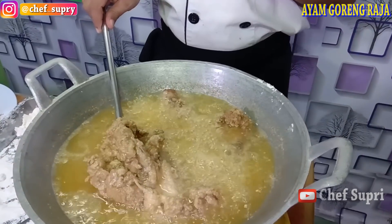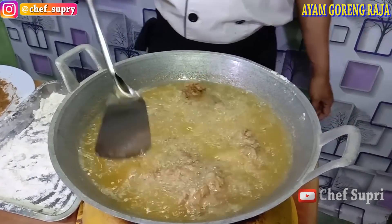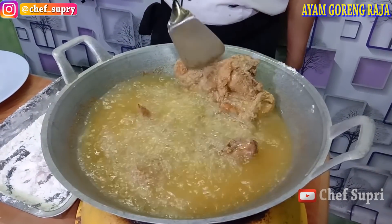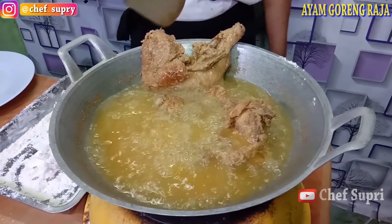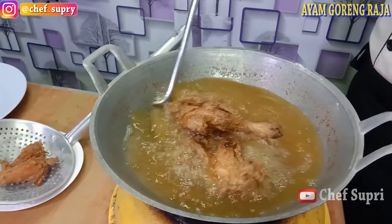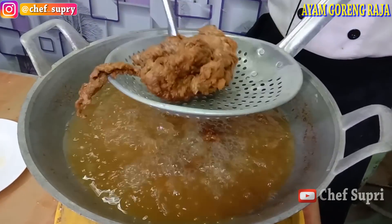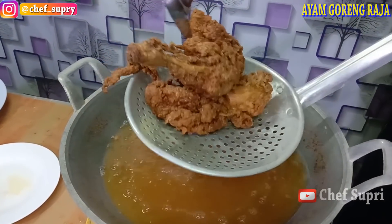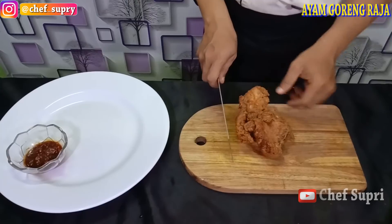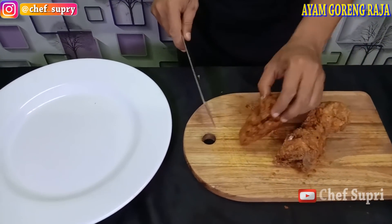Sesekali kita goyang dan ubah posisi ayamnya biar tidak gosong. Ayam ini kita tidak perhatikan keritingnya, tepungan ini hanya berfungsi untuk meng-cover bumbu rempahnya biar tidak banyak hilang di minyak. Bila bagian bawahnya sudah dirasa sedikit kering kita balik. Ini kalau dijual sangat laku sekali, pengalaman di restoran saya. Sudah kurang lebih 8 sampai 10 menit, saya rasa sudah cukup, cukup matang warnanya sudah cantik. Kita angkat ayamnya. Setelah ini kita potong untuk plating, kita potong lebih kecil lagi agar lebih enak untuk makannya.